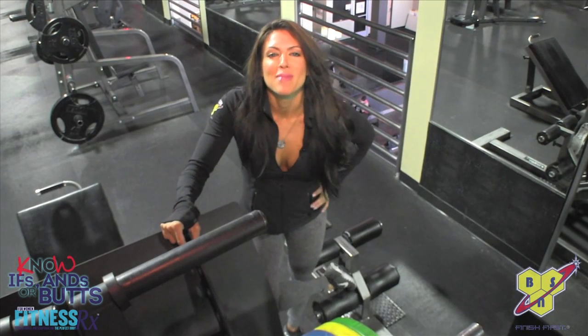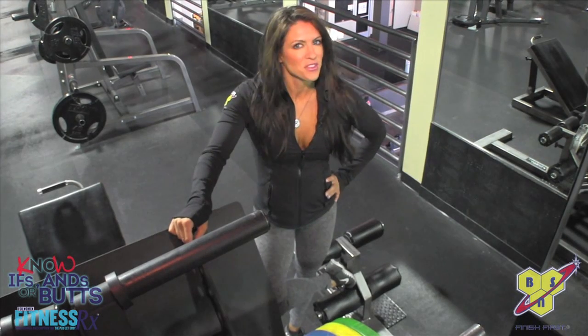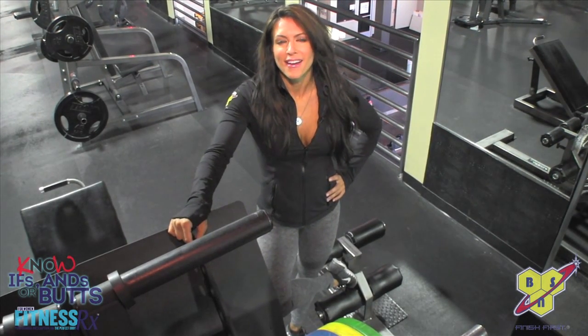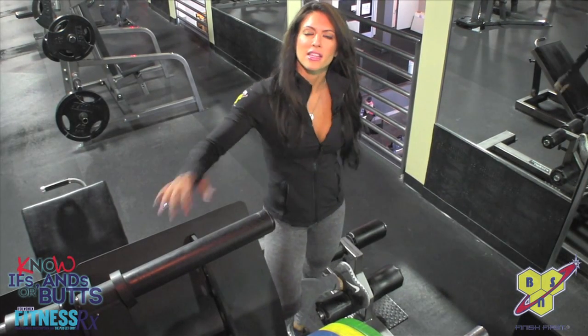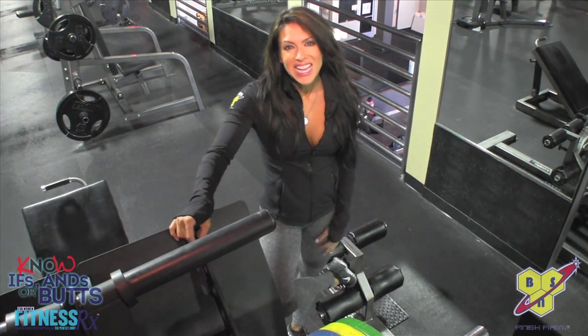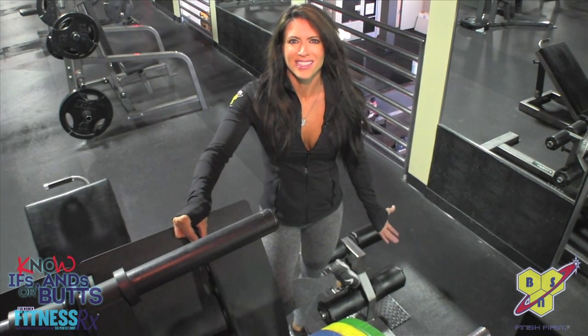What's up everyone, it's FitnessRx4Women Magazine. I'm Amanda Latona, and it's that time again. It's time for no ifs, ands, or buts. I'm a CBSN athlete — I wear it on the sleeve proudly — and I'm an FMG athlete. I am in Las Vegas, my hometown, and I am training the glutes. Why not? It's time for the butts, it's what you want, it's what you're getting.